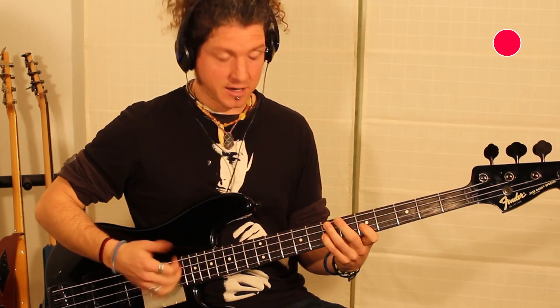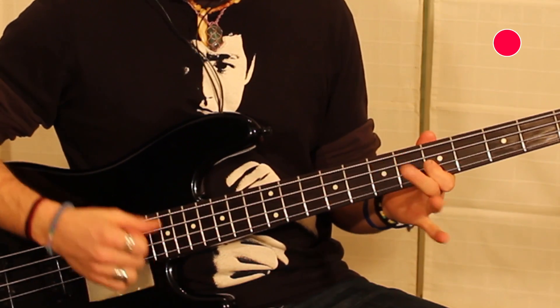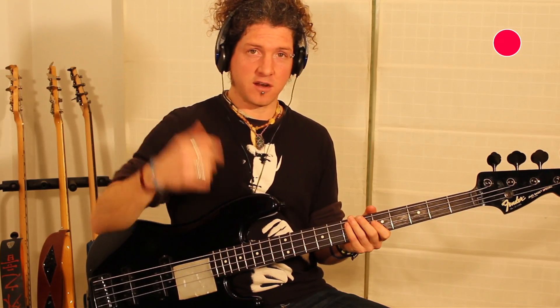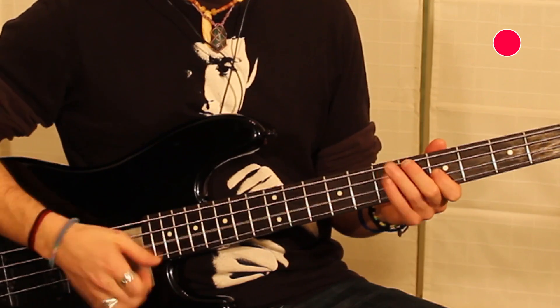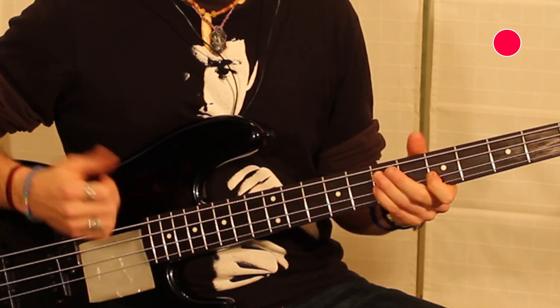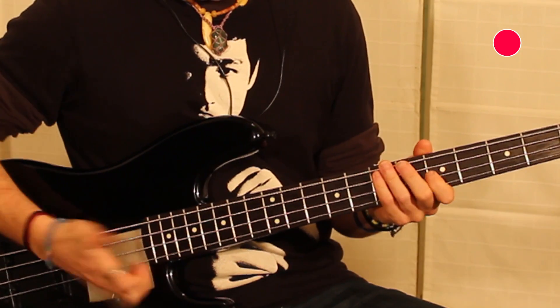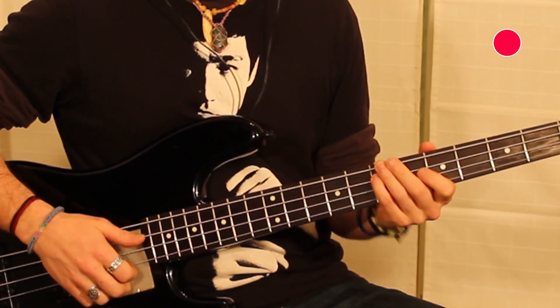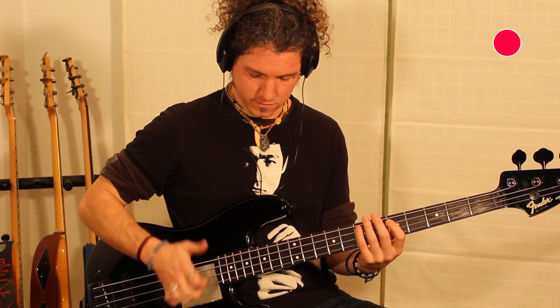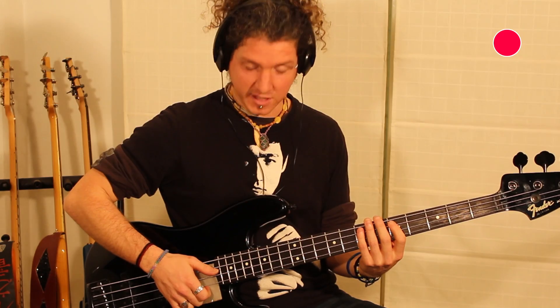Con el pulgar, Sol La. Y otra vez el mute de dos. Pulgar. Y dedo. El último mute, cuesta tres y uno.